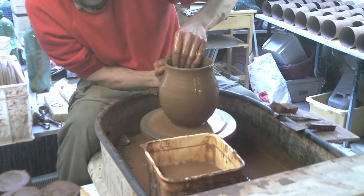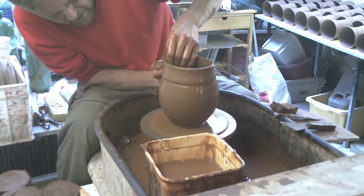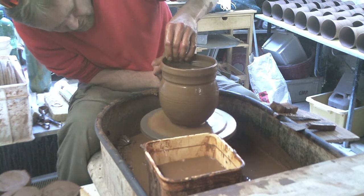I'm going to do the top — just make a little ledge by going in, pushing in and then pushing in a bit further up.